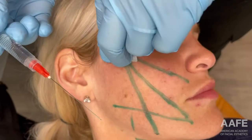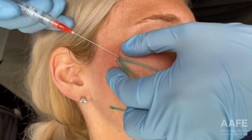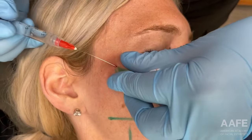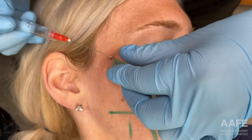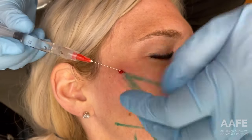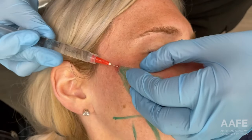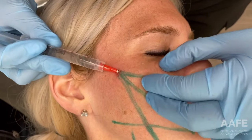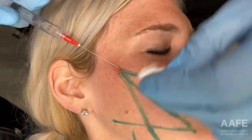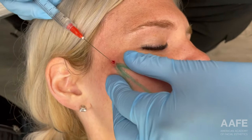Now I'm going to use my cannula to numb my individual vectors, going back in that same entry point. This is a blunt tip cannula, which is why we have to first go in with the pilot needle. We're administering a little bit of lidocaine in these vectors so that when we come back with our threads, she doesn't feel too much.